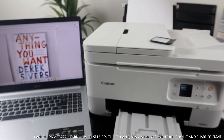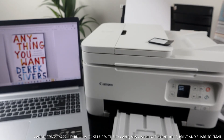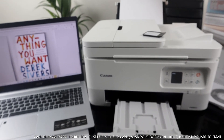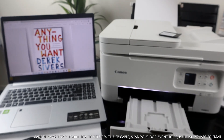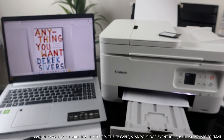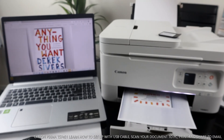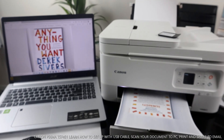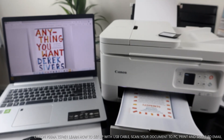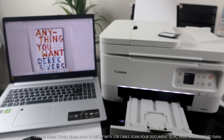It's processing — please wait momentarily. It's asking about the ink installed — click Start Printing. The printer is now printing two-sided, which saves paper. Here we go — the document is coming out.